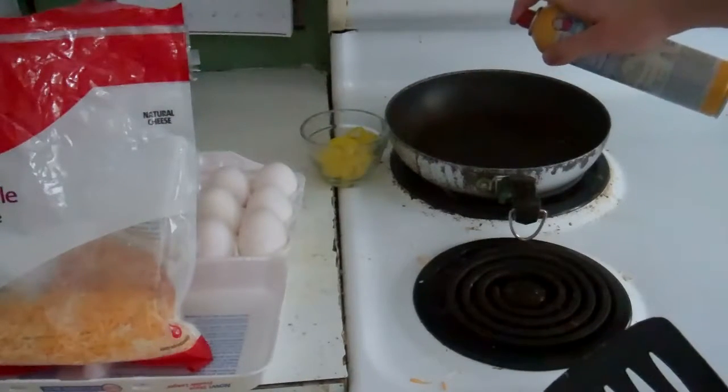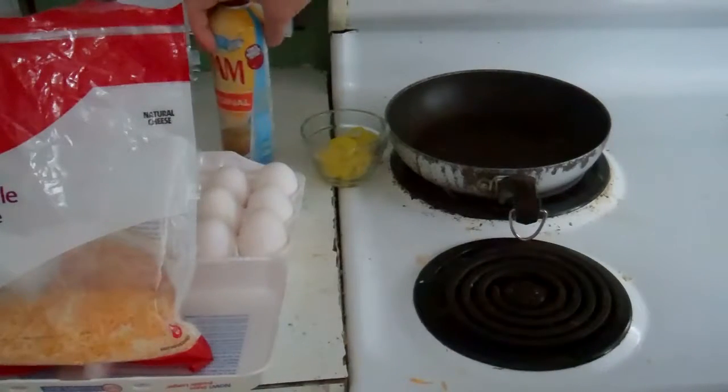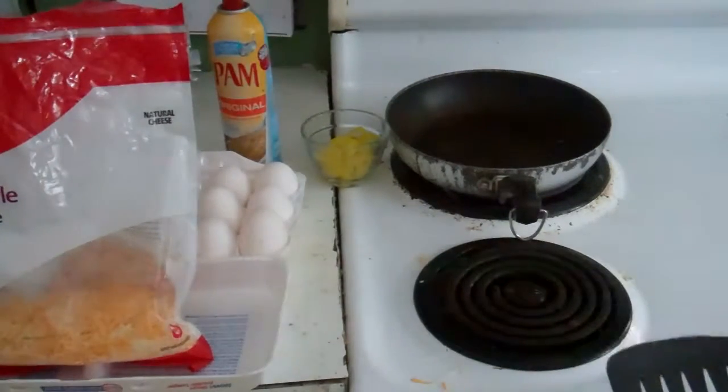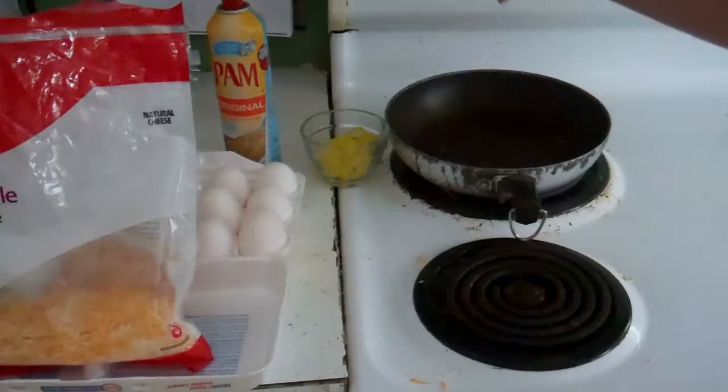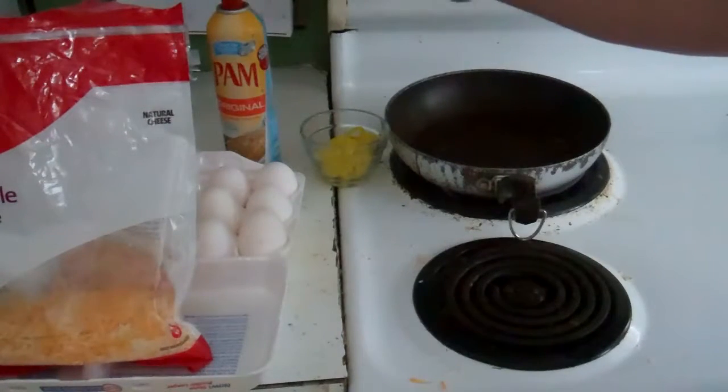What we want to do is get a pan. Turn the oven on — let's try seven.